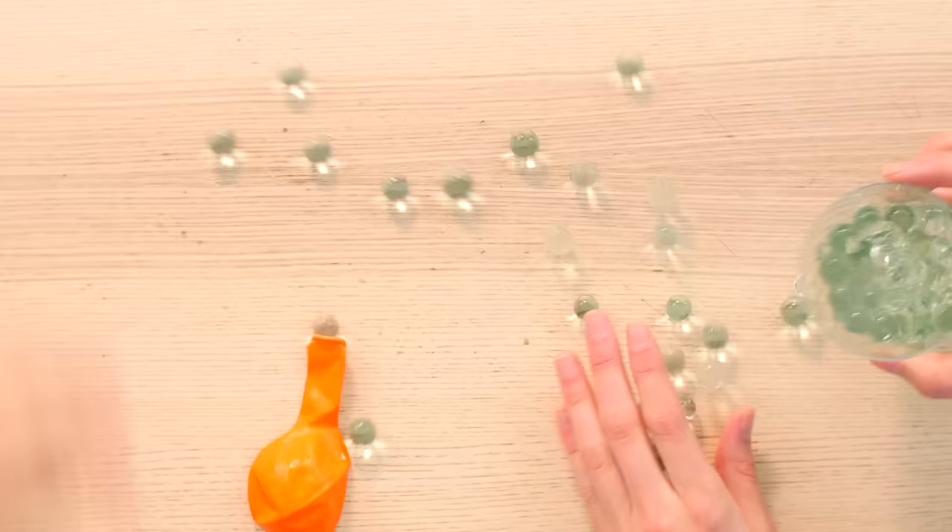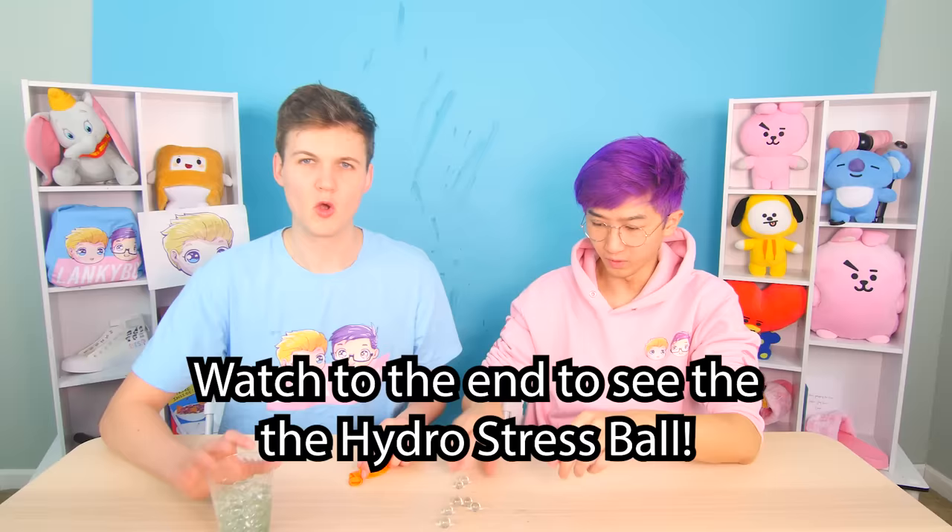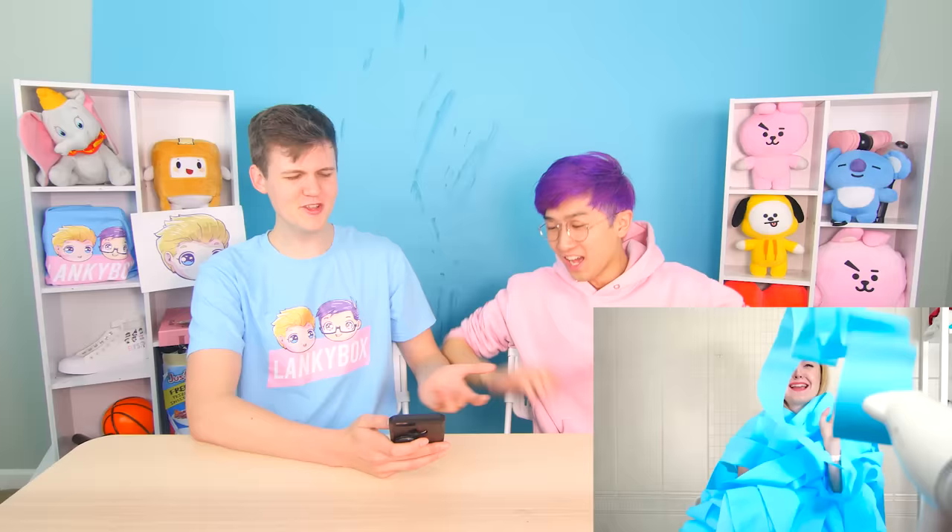Wait, I have another idea. I actually have these really sick hydro balls — they're made of water. What if we put these inside a balloon to make a stress ball? Yeah, let's try it at the end. Okay, guys, watch to the end if you want to see that. But first we're gonna go to the next DIY right now, which is this toilet paper blaster! So how this works is you take a hair dryer, take some toilet paper, and you blow it — it'll shoot out. This makes absolutely no sense. She ends up covered like a mummy.